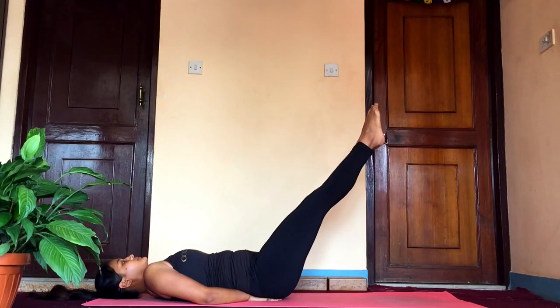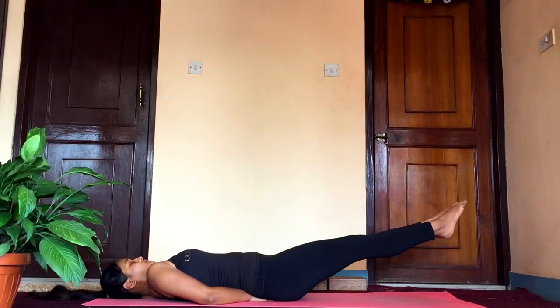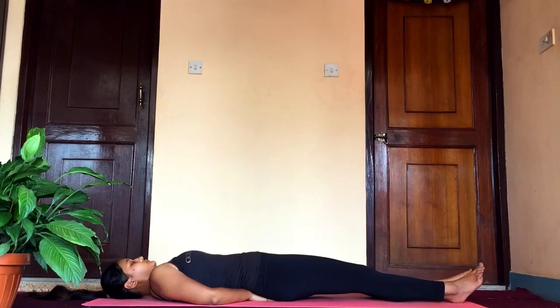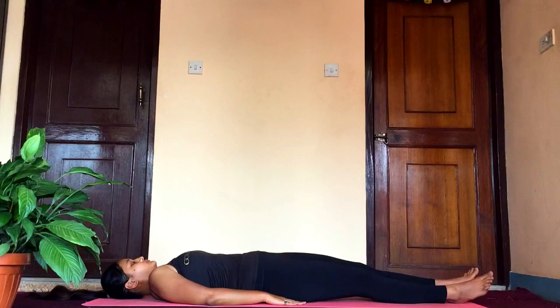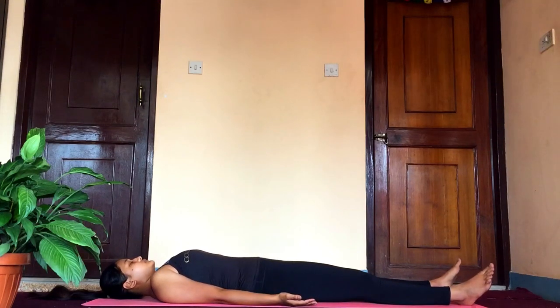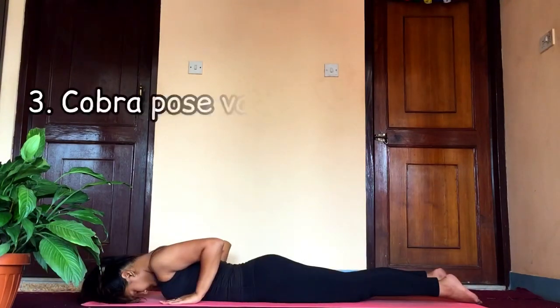Slowly and steadily bring your legs down — make sure your movements are controlled and you are aware of your breath at the same time. Slowly take out your palms and rest in savasana. You can repeat this for 10 to 12 times for three rounds.